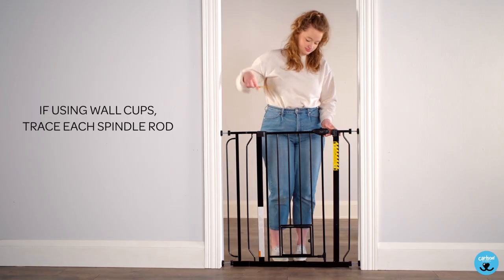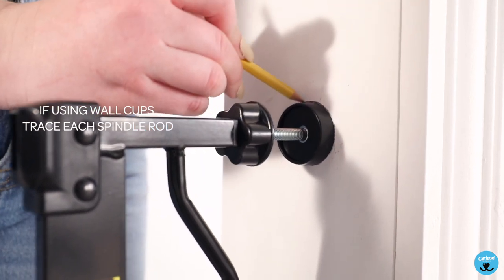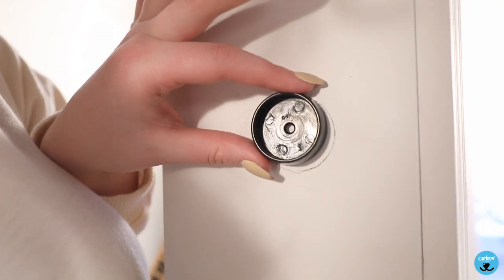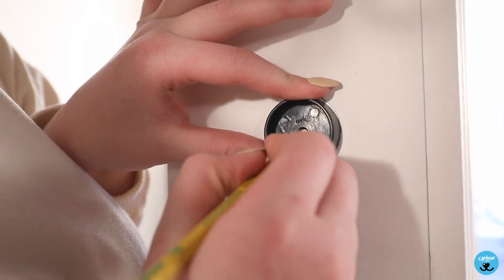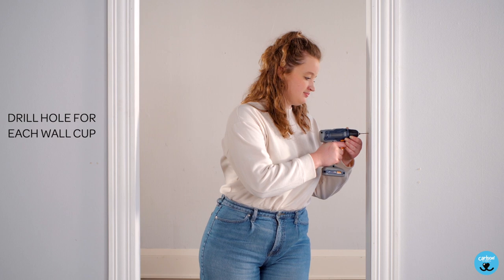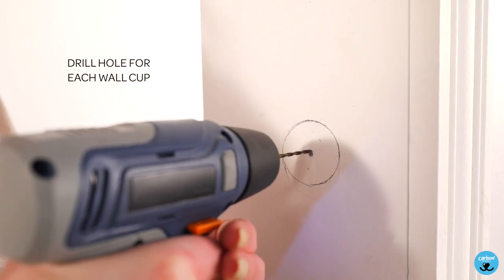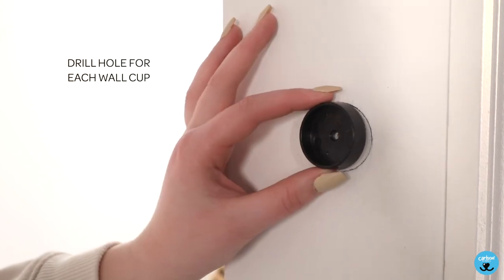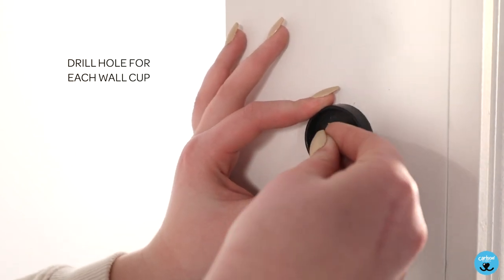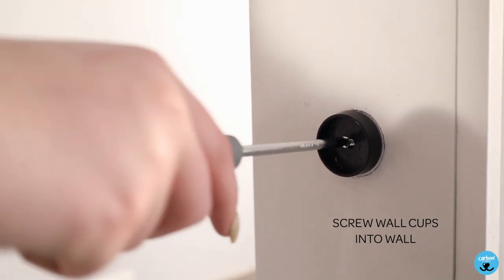If using wall cups, trace each spindle rod. Mark the center of each cup. Drill a hole for each wall cup.